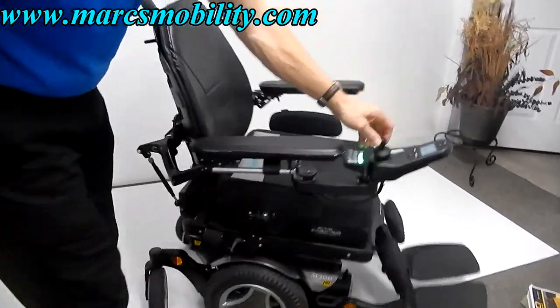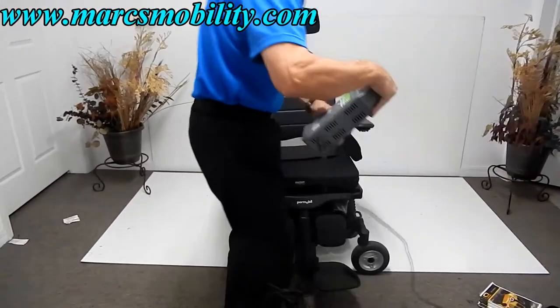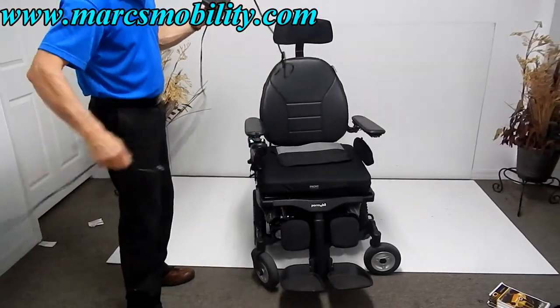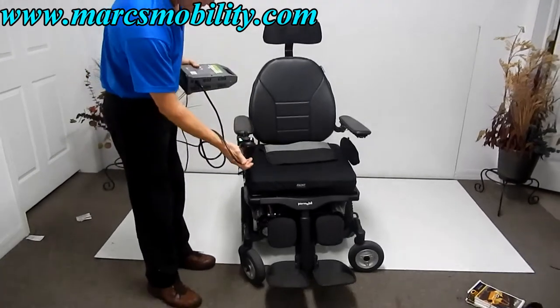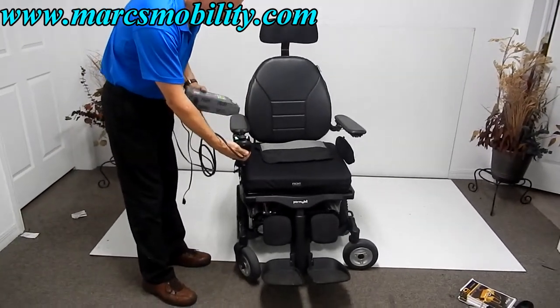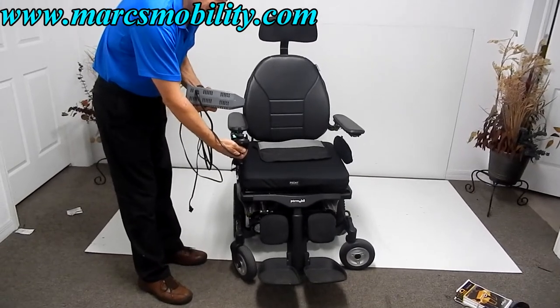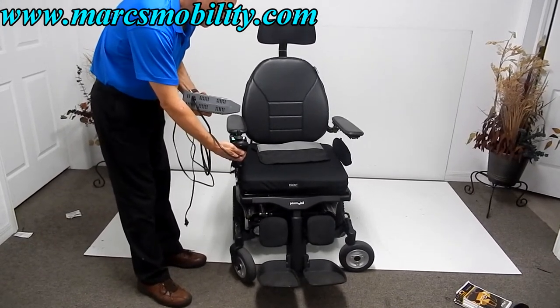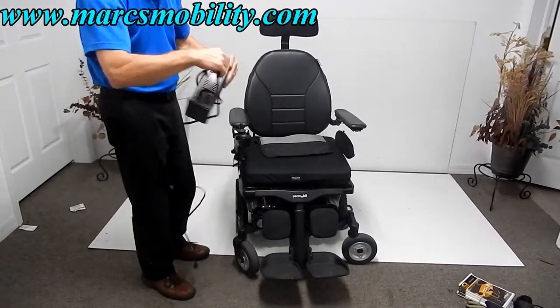If you need to charge this chair, take your Permobil charger, plug it into the wall, and plug the receptacle cord into the bottom of your joystick. When the charger turns green, it means it has stopped charging. The charger will recognize when the batteries are full and turn itself off completely, so you don't have to worry about overcharging the chair.